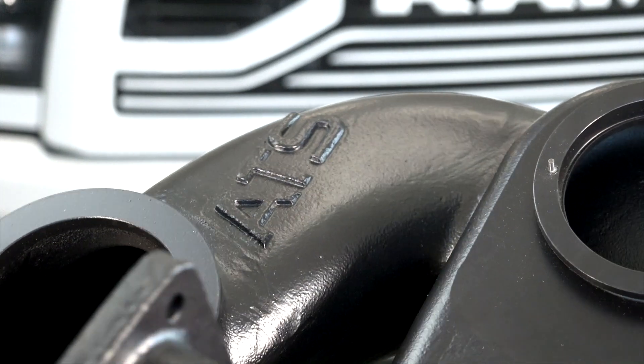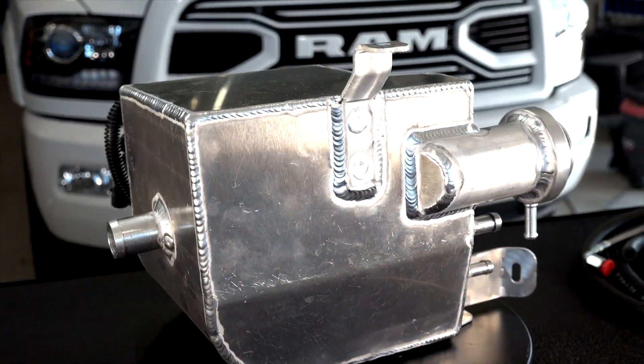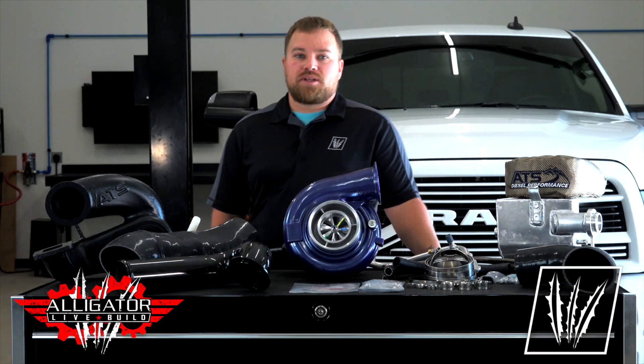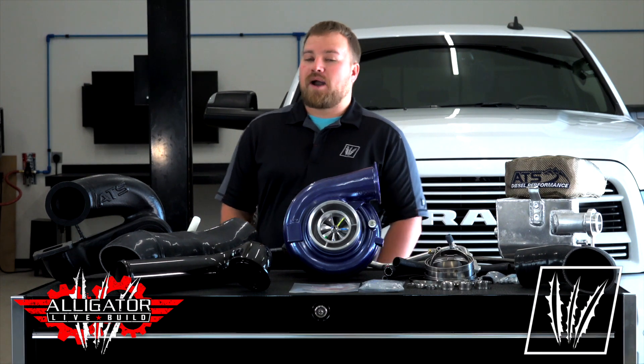The kit includes everything you need: a coolant tank, hose and clamp kit, oil feed, rerouted AC line, but what really makes this kit is the uniquely designed ATS Vortex manifold. This split casted manifold allows for smooth air transitions while dropping the outlet back down to the factory downpipe location.